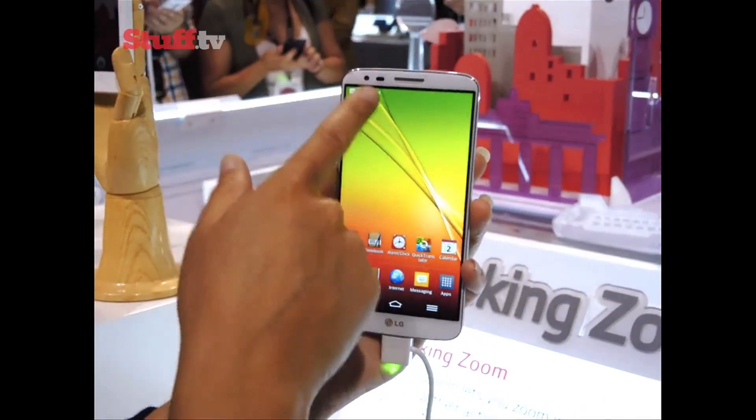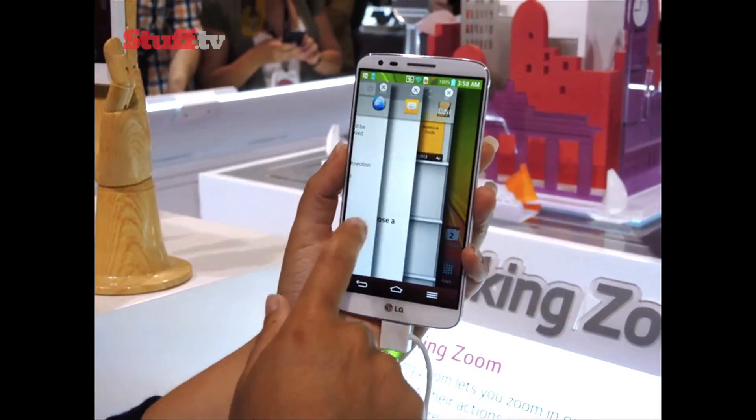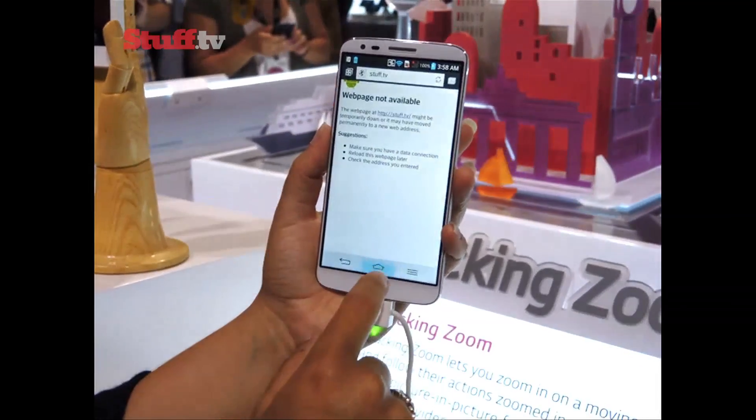Another less useful addition is sliding apps, allowing you to swipe with three fingers to bring up an alternative selection of recently used applications, which works quickly enough, but then so does the standard multitasking screen.